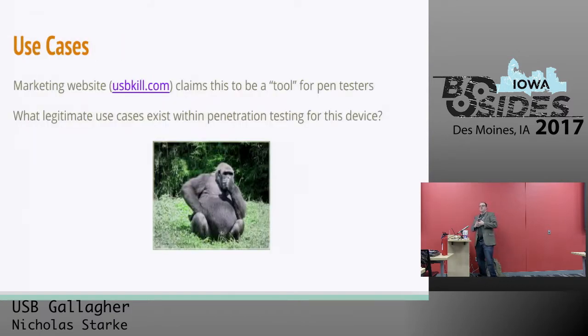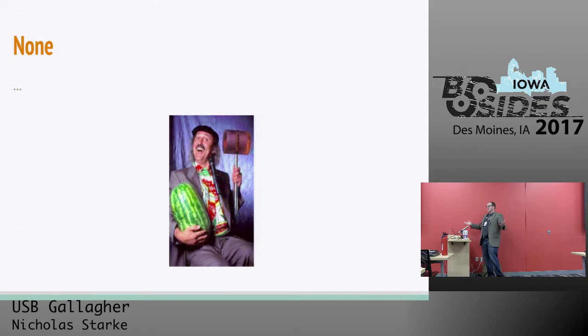I'd like to talk about the use cases for this device. The marketing on usbkill.com claims this to be a tool for penetration testers. I asked myself: what legitimate use cases exist within penetration testing for this device? I don't really know of any valid uses. The only one I've been able to think of is if you're a spy somewhere and you have to destroy a computer — but I imagine those guys have their own tools built in-house that are probably smaller, better, and more effective. Like a grenade, yeah — exactly.